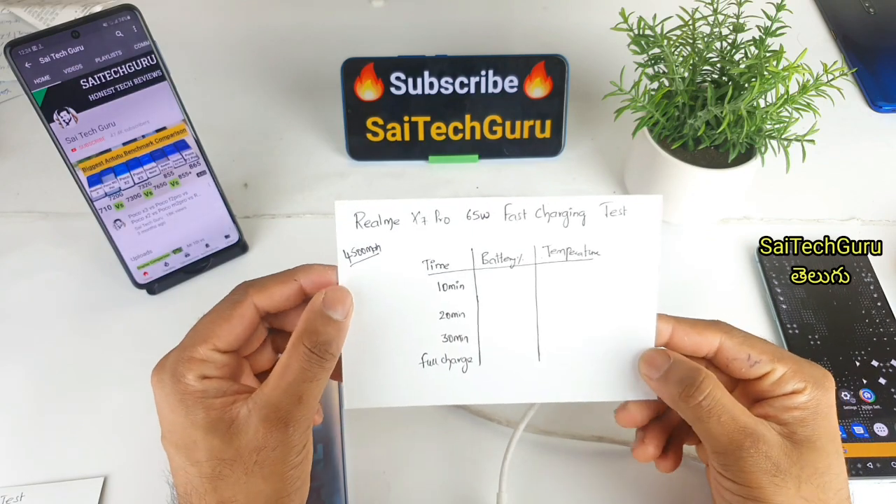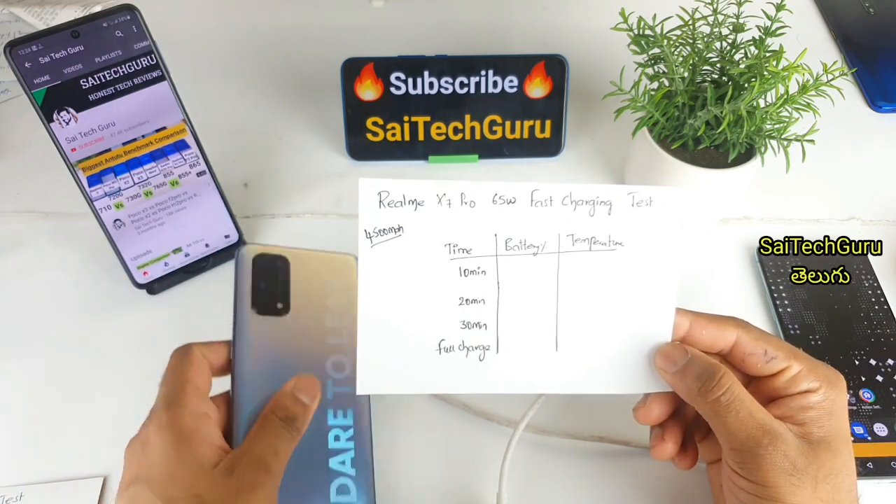Hi friends, my name is Sai Chetan. Welcome to Sai Tech Guru. In this video, I am using Realme X7 Pro with 65W fast charging.